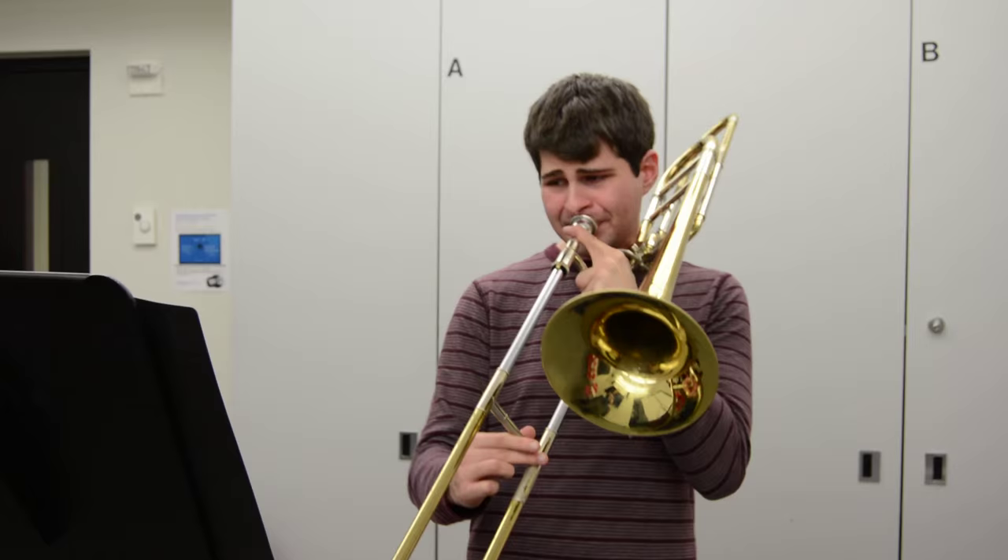You can actually hear the orchestra that surrounds you while you play your excerpt, and you actually hear the entire orchestra and you start being aware of what else is going on around you.